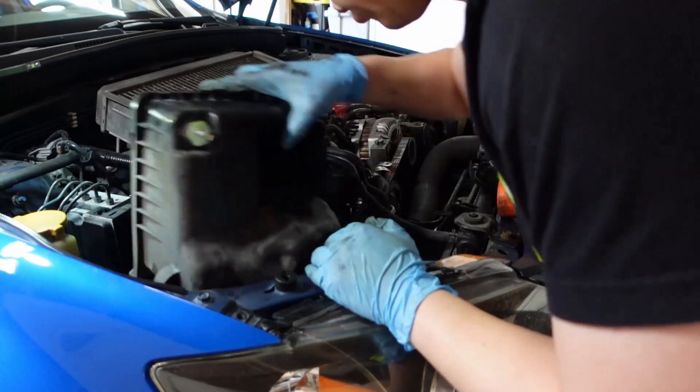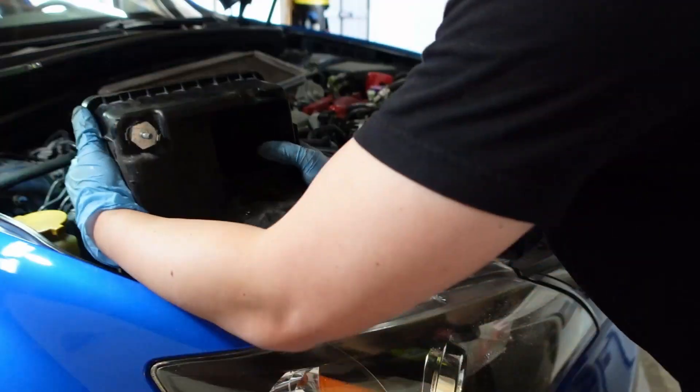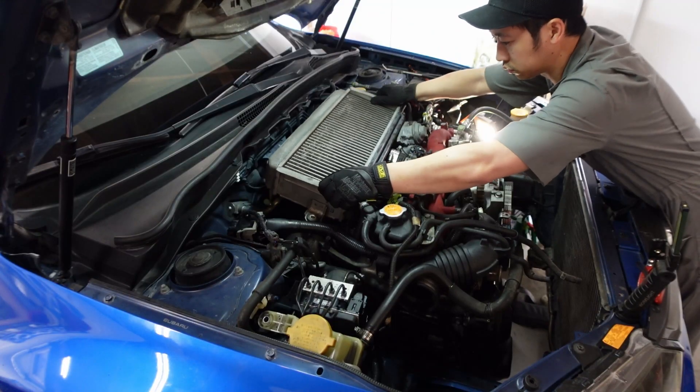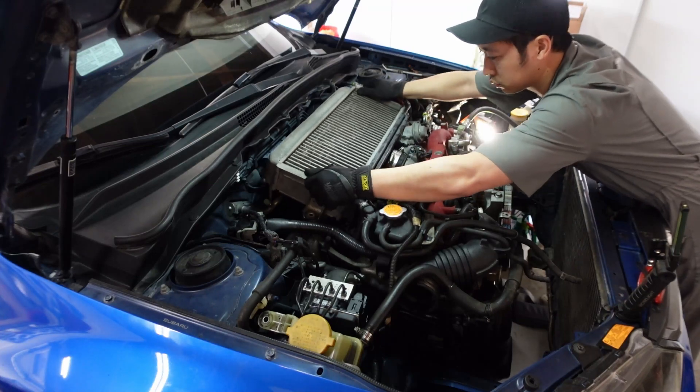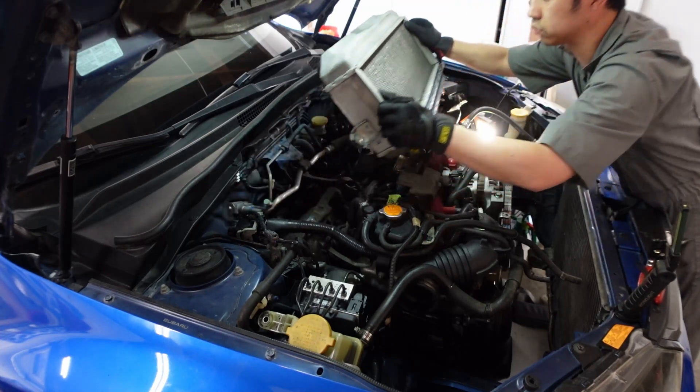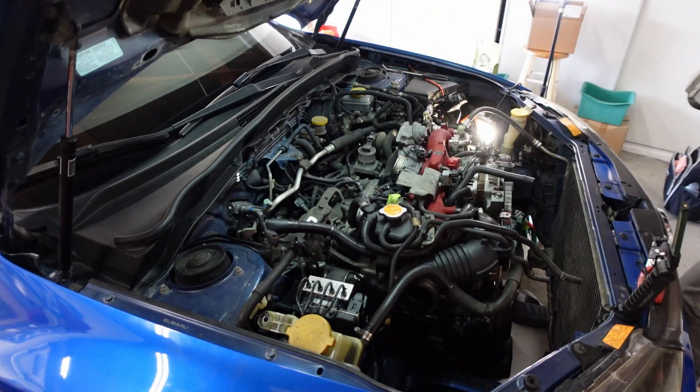Remove the battery. Remove the intake. We're also going to loosen the pitch mount located behind the intercooler. You can reach this from the passenger side using some extensions without removing the intercooler, but it might be easier to just remove the intercooler.